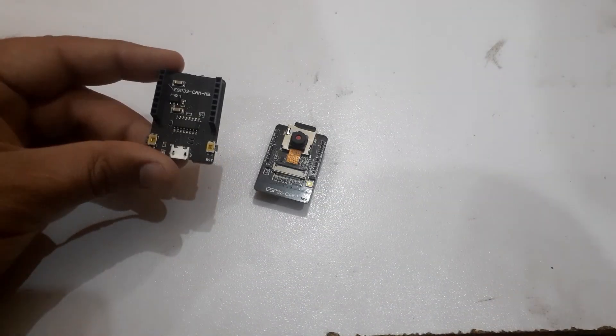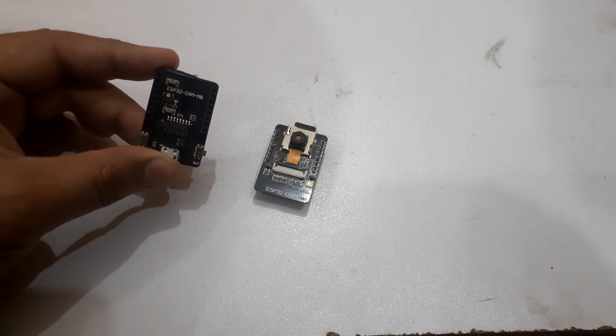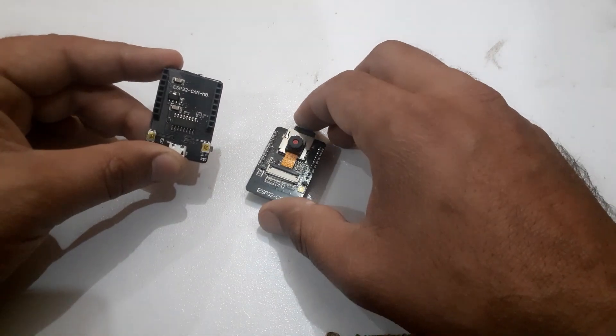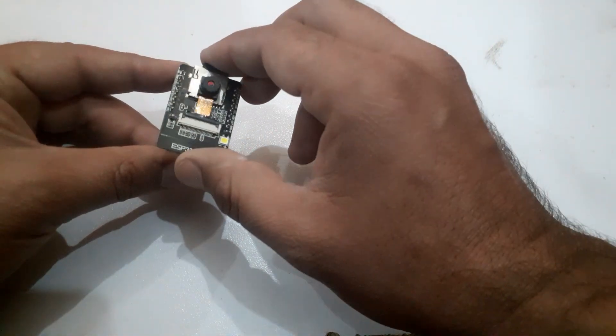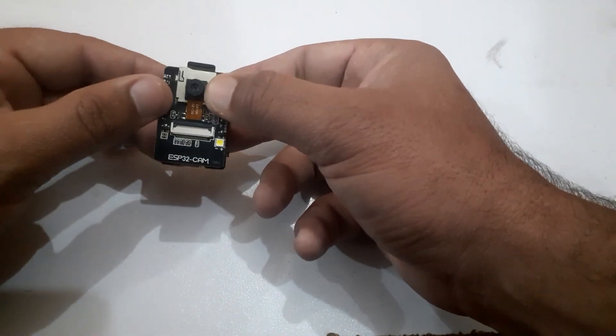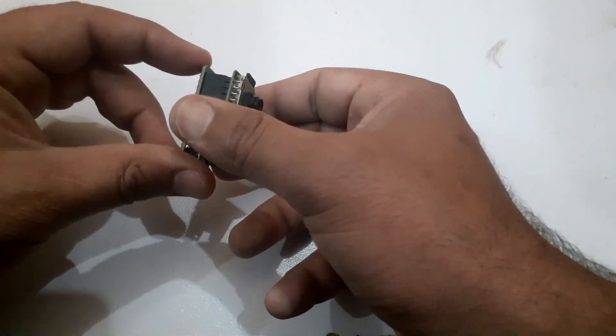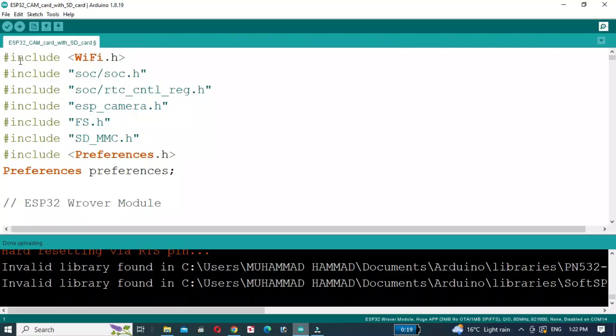I have this module to upload the code to the ESP32-CAM — place the ESP32-CAM in the module. If you don't have this module, you can upload the code using Arduino. Now install the required libraries.